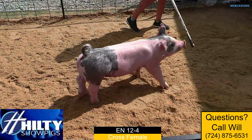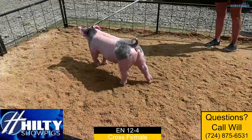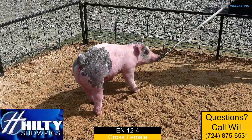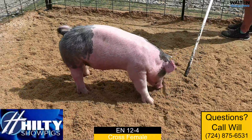Next we've got the crinkled ear bluegill here. Her ear notch is 12-4. She's sired by Here to Party — that's that Here I Am Lesson Learned son that we've got there. And then her mom would be a Never Before sow that's done a really good job for us in our first couple litters here.